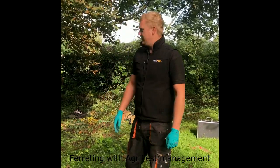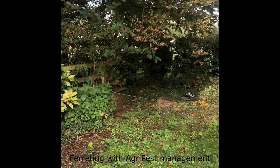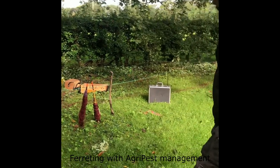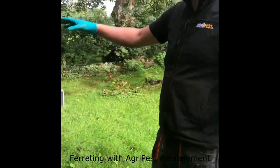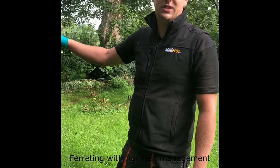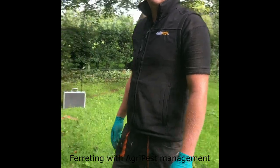So we've set up a cordon around this particular warren in this domestic garden. Here we've got the long nets that we've put around the perimeter of the warrens. This is a fail-safe — although we've purse-netted each particular warren, if a rabbit slips that net, we've got the long nets just as a backup.